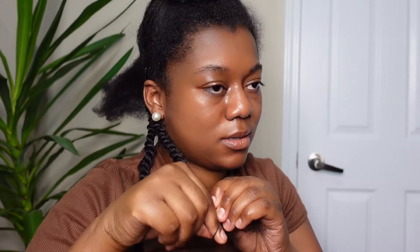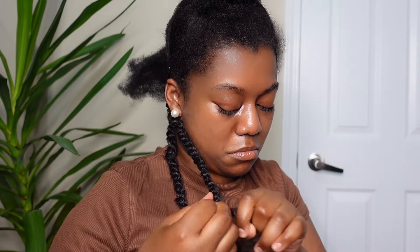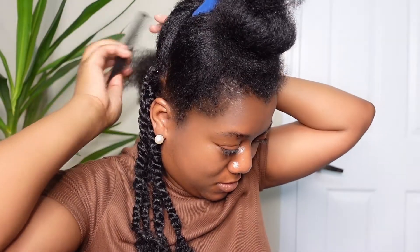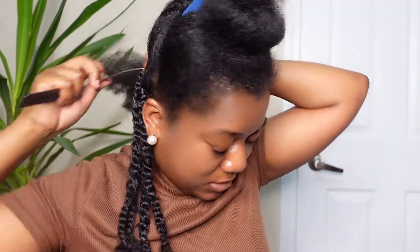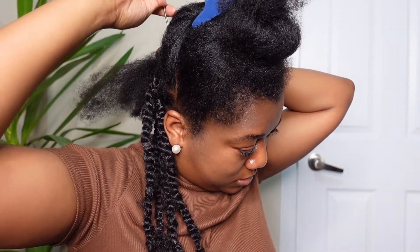I want my length to be right about here. So I'm just going to take my little elastic and line it up with the one I already have done. It's always hard doing the back of your hair when you're doing a protective style, but honestly, trust your other senses — trust your sense of touch to help you do the job. I've done the back portion of my hair.